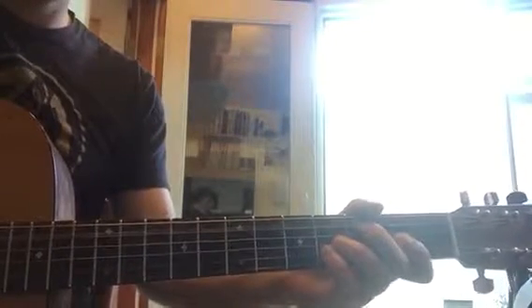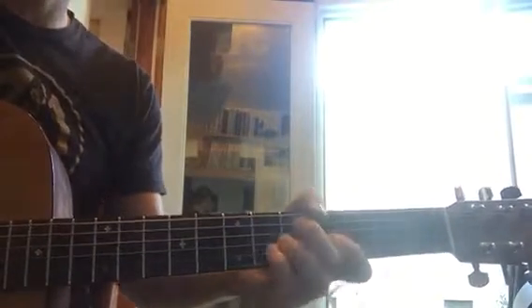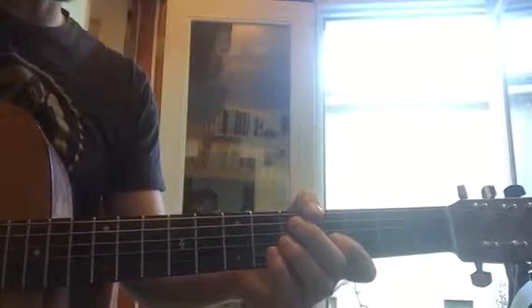So you go open, three, and then three, five, five. Just practice that over and over again.